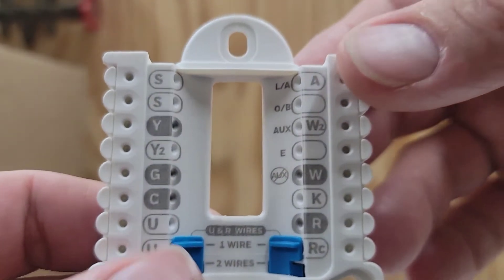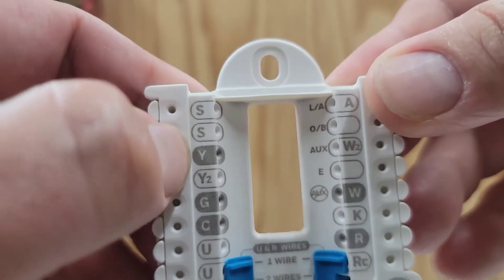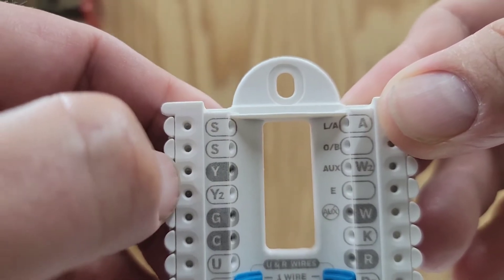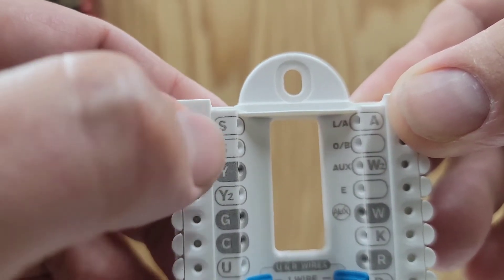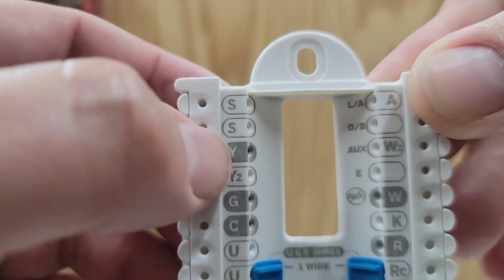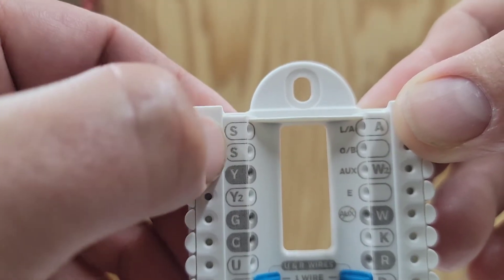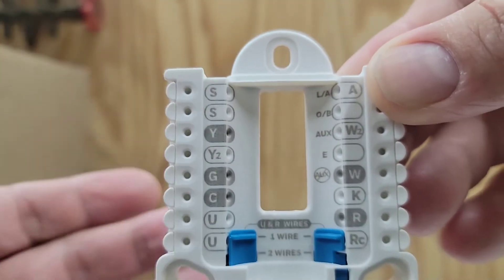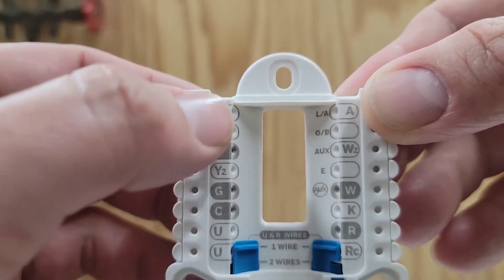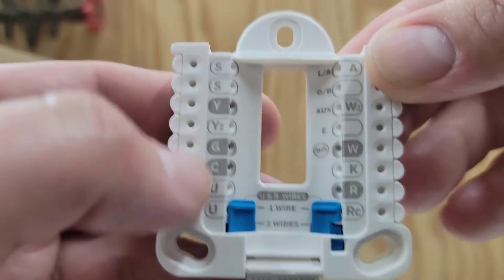Now I'm going to show you the wiring terminal destinations for that wired outdoor sensor. You see where it says SS — we've got two wires and that's what's used for the outdoor sensor. You can use a wired indoor or outdoor sensor; in this case we need an outdoor sensor. The destination for that outdoor sensor is S and S. If you have a two-wire thermostat wire you could run that to the SS terminals, or maybe you have an extra two wires in the bundle of thermostat wire you're already using.